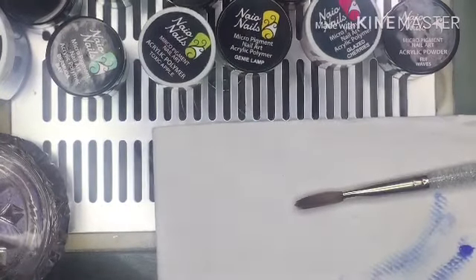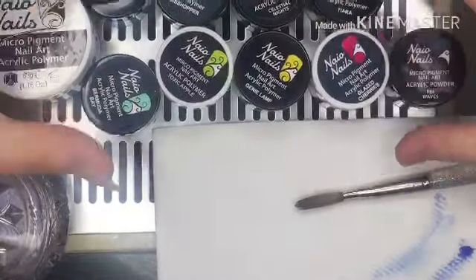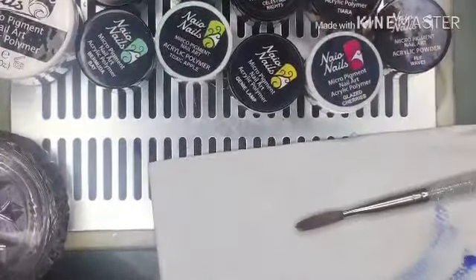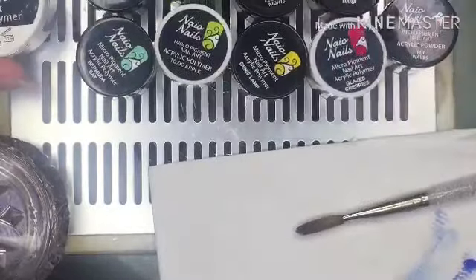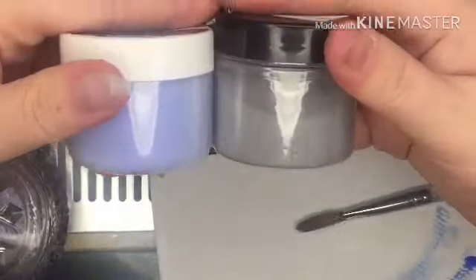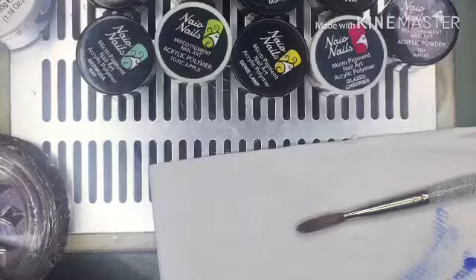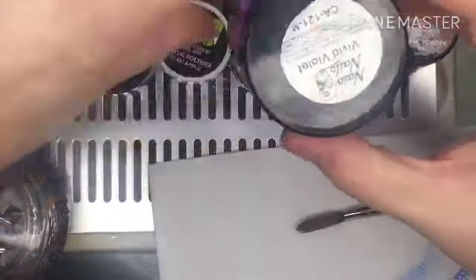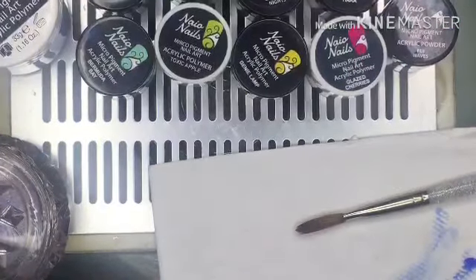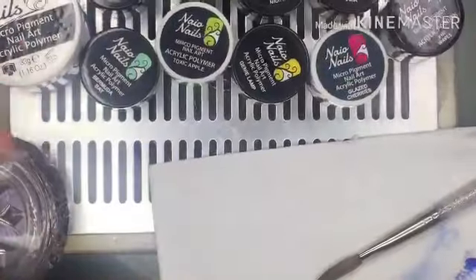Hey guys, it's me Lee, and welcome back to another video. Today we're going to do some swatching — these are 10 of the many Neo Nails acrylics I bought the other day. I'm going to swatch them up and tell you what I think. I am a little disappointed because they've shrunk the pots slightly — the 33 gram pots — and some of them aren't as full as they used to be.